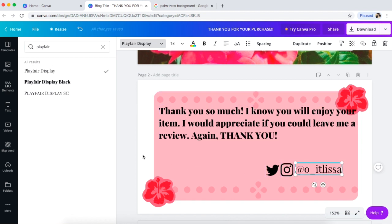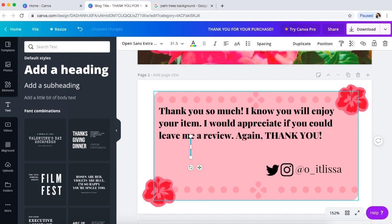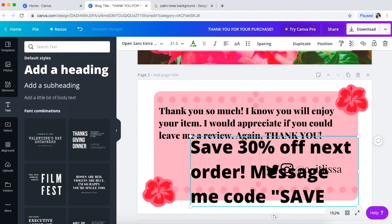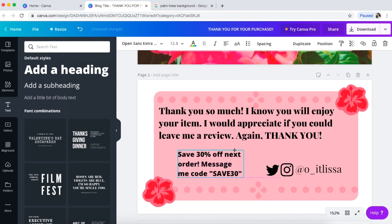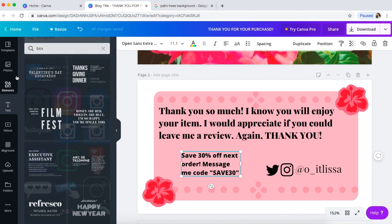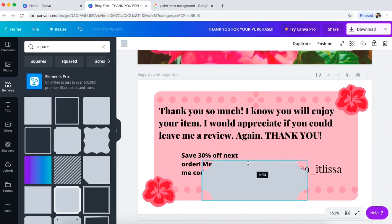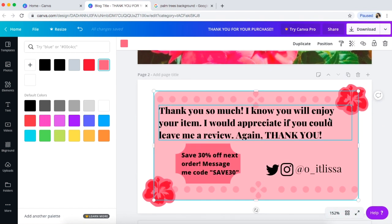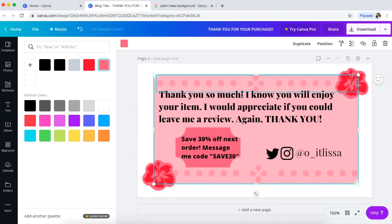Then I go to Text again and put 'at o_itslissa.' You can do it in a letter form which is really cute. You can make the text match — this one is Playfair Display. You go here, type in 'Playfair Display,' and there you go — super easy. Then you could add something like 'Save 10% off' or 'Save 30% off your next order — message me code SAVE30.' You could do that really tiny and then put a box behind it to make it look like a little coupon.